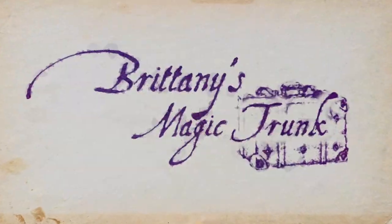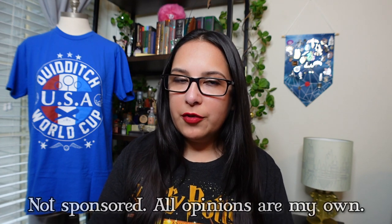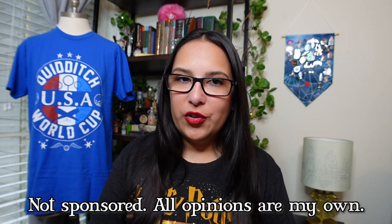Hey y'all, I'm Brittany, and today we're unboxing the Owlery box from the Wizarding Trunk. Welcome back to the channel. I am so happy you are here because we are unboxing probably my favorite subscription box, and that is the Wizarding Trunk.